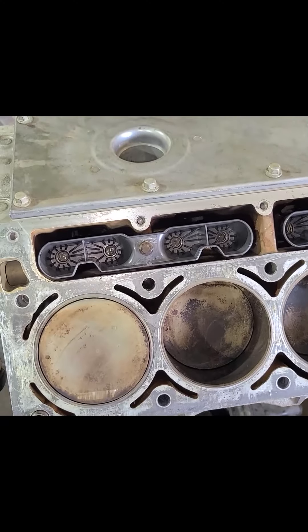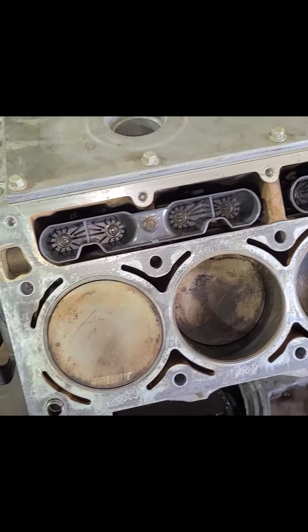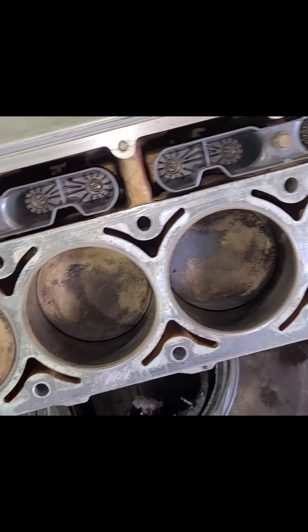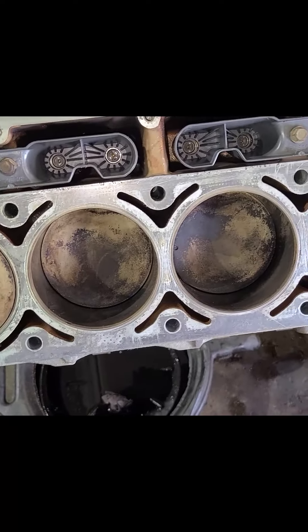We got our new lifters in with brand new lifter trays. I use the GM lifter trays - I just think they work a little bit better. Now we're about to bolt our cylinder heads on. We're using a GM kit for that.